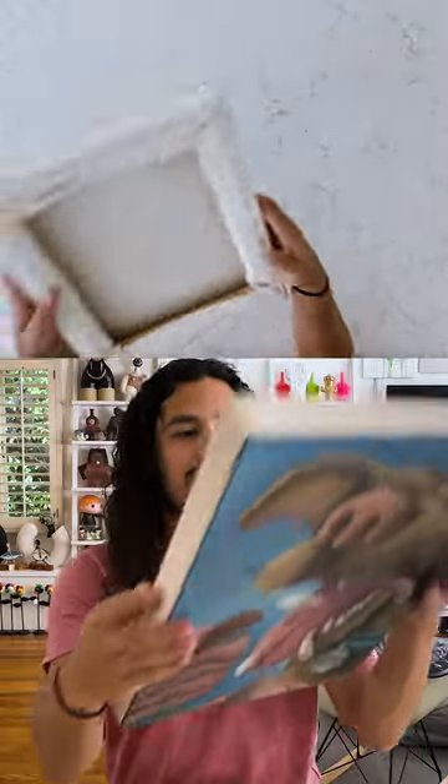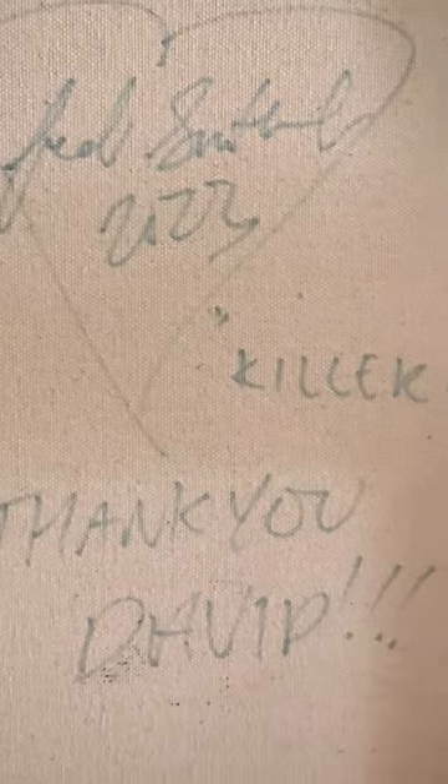So let's check out the back. Oh look, it says Fred Smith, Killer Hayes. Thank you, David. So thank you so much, Fred — I really appreciate it. Definitely follow Fred on Instagram at Nike Skates.